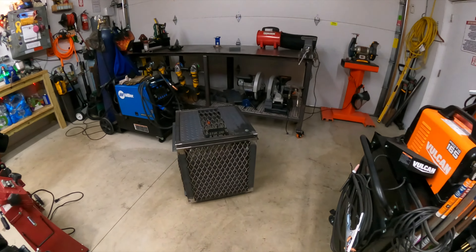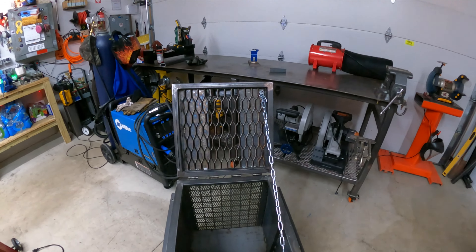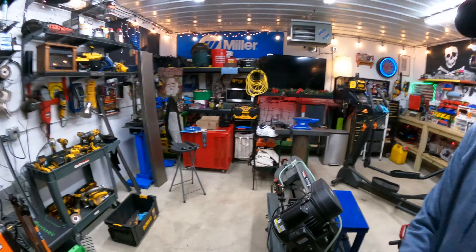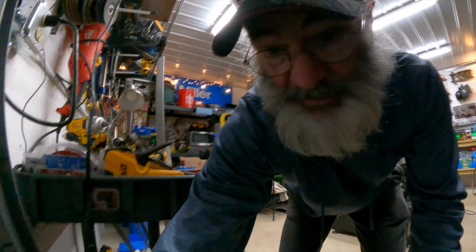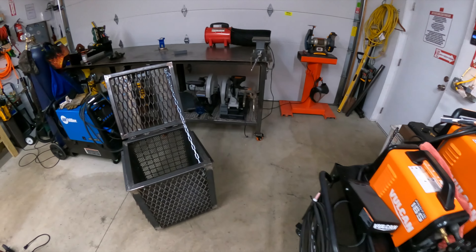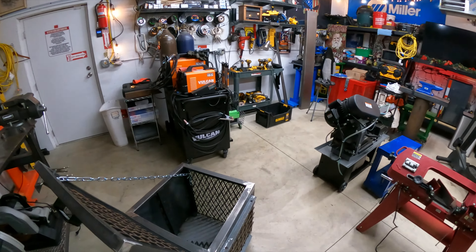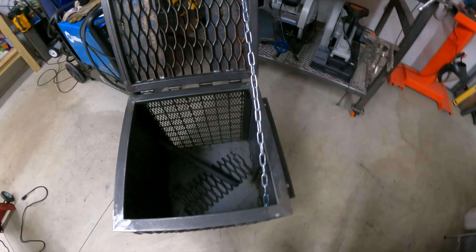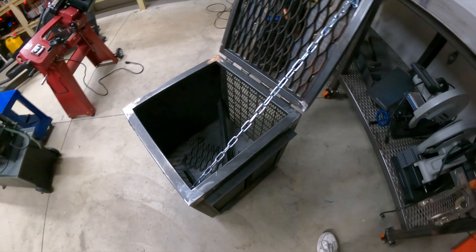We fabricated that lid pretty fast — and it's another project in the can. It is gonna be very sturdy. I can put all my stuff in there like this and not worry about it. All my scrap metal and weld-on supplies.